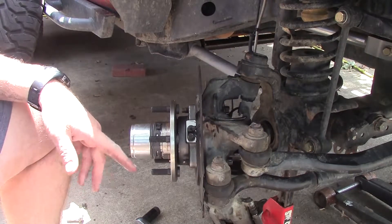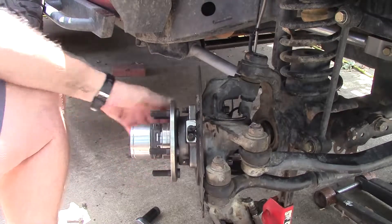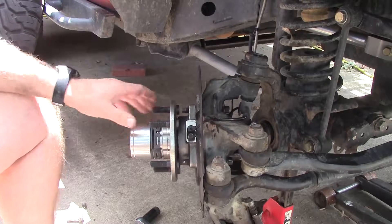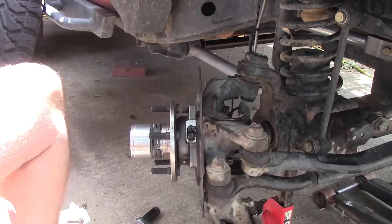Hey folks, it's Wayne over here at the Ram Man Inc. — don't forget the Inc. We've got these locking hubs on this Jeep. Friends down in the street, you see they're free spinning. Now let's talk about these Timken hubs.